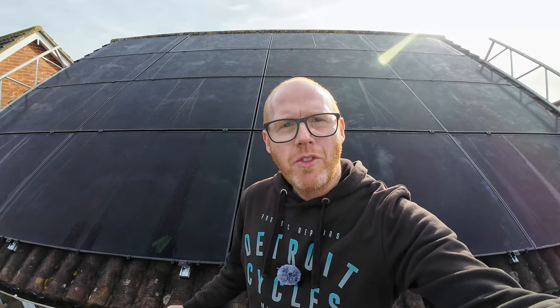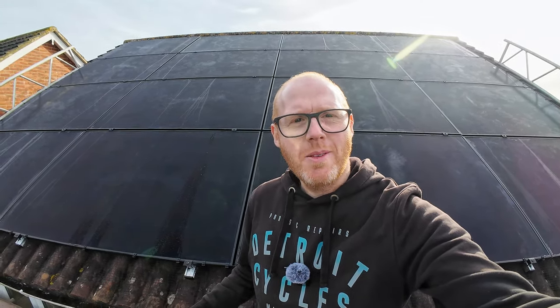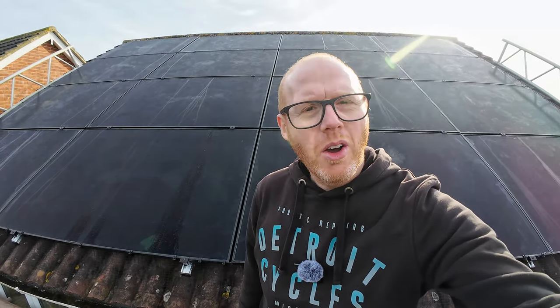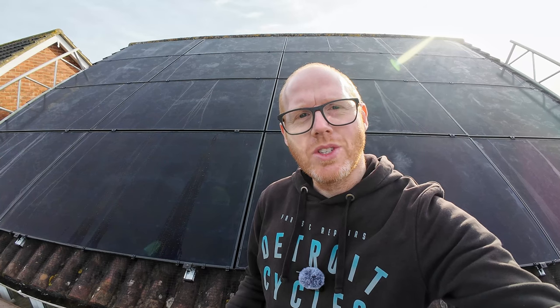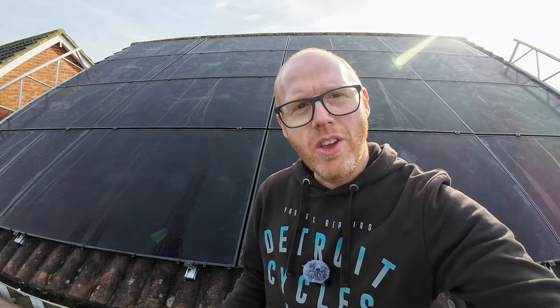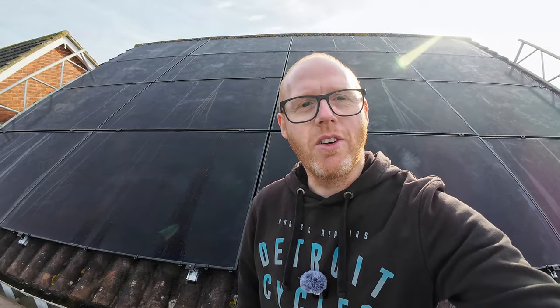So what do you want first? Do you want the geeky bits? Do you want the time-lapse? Do you want to see how it's performing? I think we'll start by jumping into the technical design, look at the geeky bits, then we'll do a time-lapse and some cinematography stuff, and then at the end I'll show you how it's performing and if it's meeting our expectations.